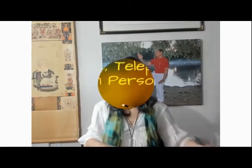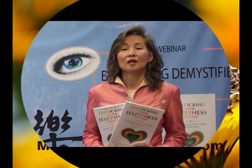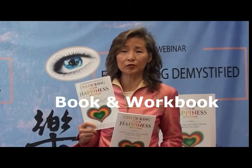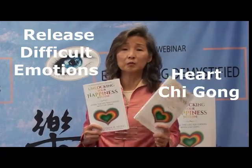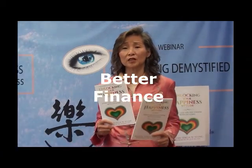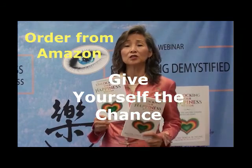Hi, this is Master Theresa, Qigong master. I have written a book called 'Unlocking Your Happiness Within,' which comes with a workbook to help you grow emotionally and spiritually by connecting with your core energy — the chi. You will find peace in your relationships, finances, and health. I've written this book for you and everyone should have one.